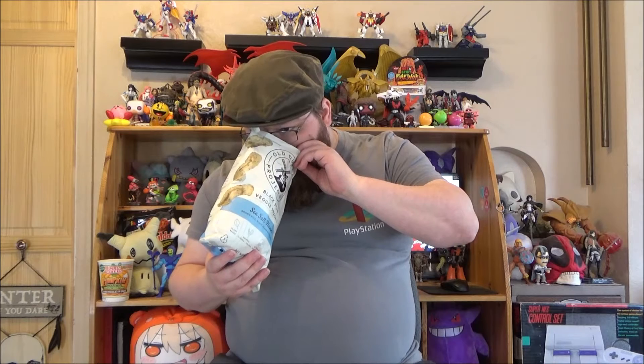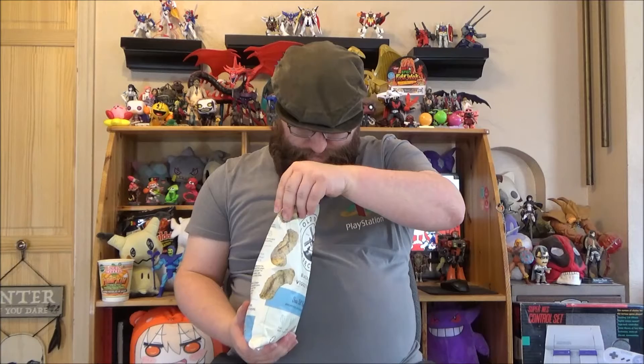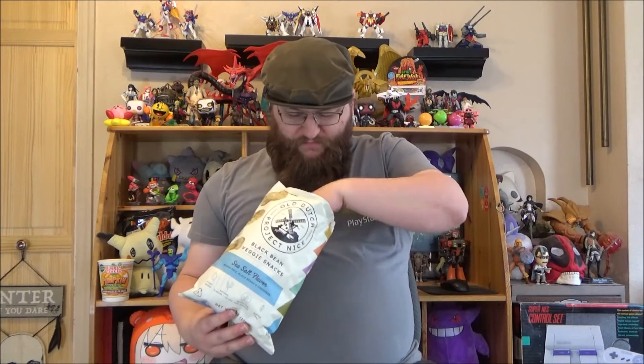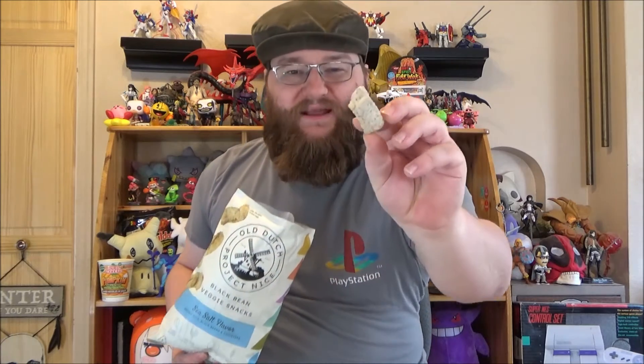If you remember from that video, my sea salt flavored red lentil veggie snacks were actually my favorite of that, and that is still true. I wish I had saved a couple of those for this video just to compare, but it is what it is, so let's give this a shot. I'm sure I'll like this — I had such positive emotions with the other one. It smells like a puff corn, buttery puff corn, and it looks like a speckled version of the red lentil variety I tried last time. I'm hoping it tastes the same but maybe it'll have a slightly different taste with the black bean mixed in. We'll never know unless we try, so let's go.